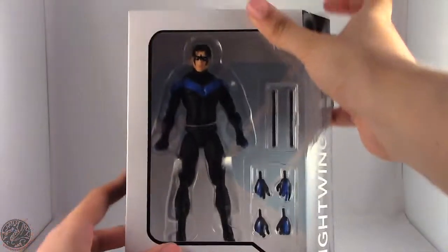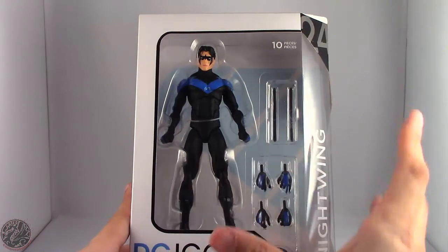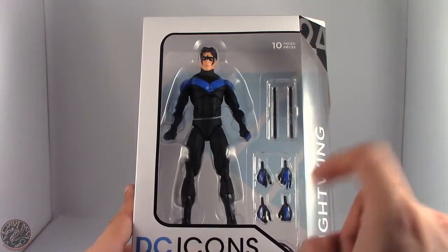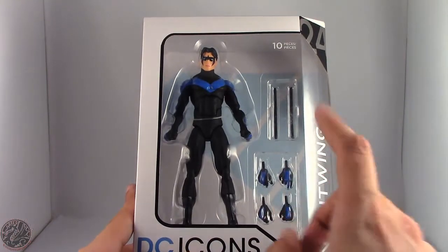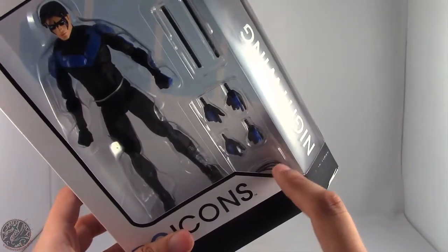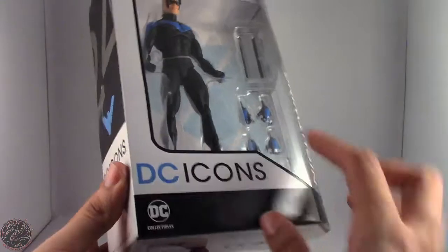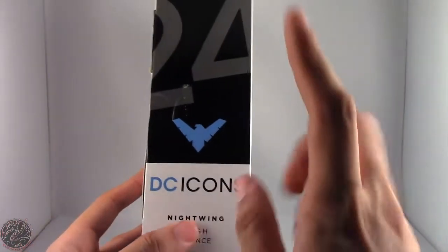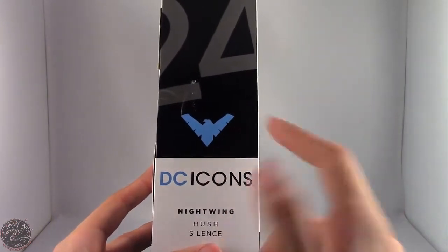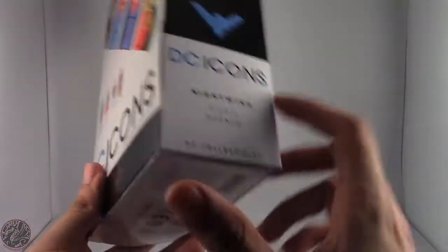Here we have Nightwing in the packaging. Really excited to have this guy. Nightwing is one of my favorite comic book characters of all time. You can see he comes with a few accessories — some interchangeable hands, his Eskrima sticks, and what looks like a grappling hook. He is part of the Icons line, the 24th figure of the line, and he is from Hush, which is a really good Batman story.